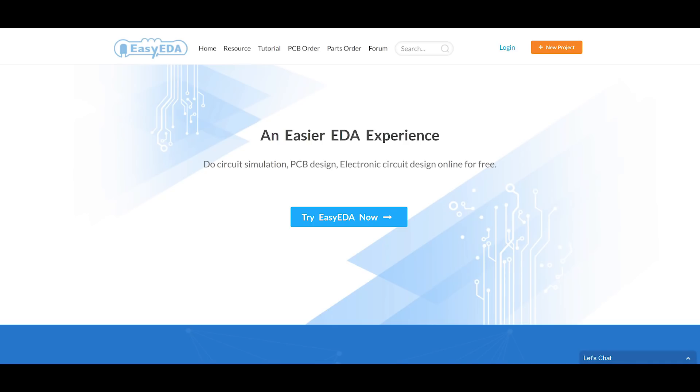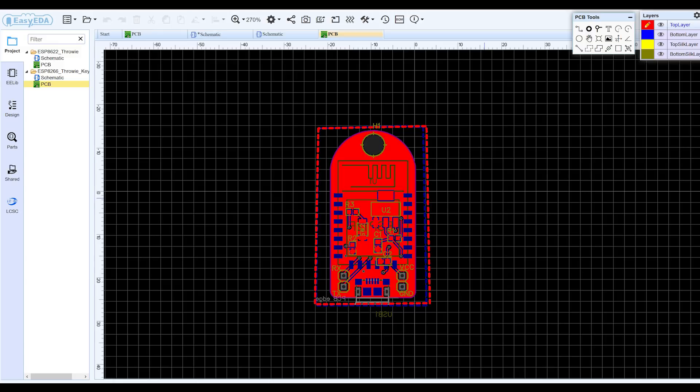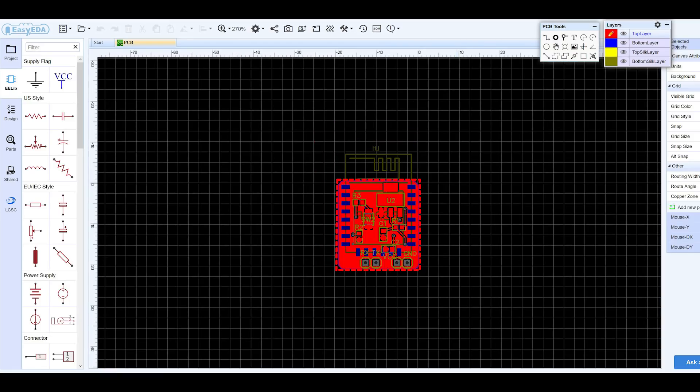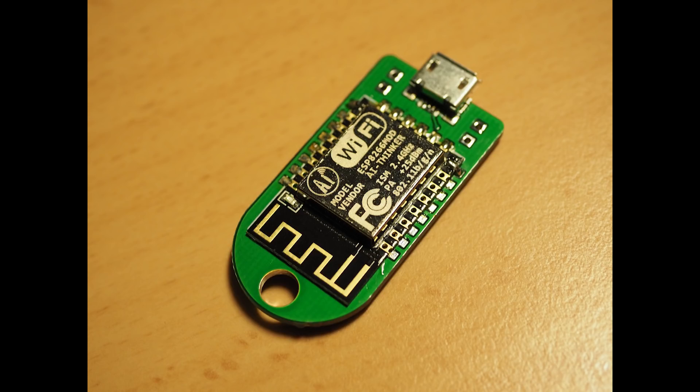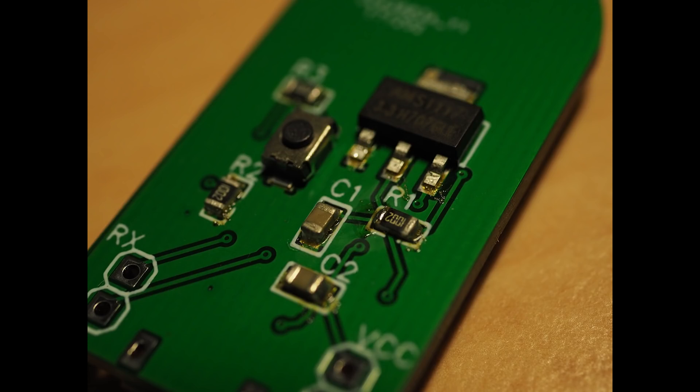So I used EasyEDA, which is a simple online PCB design tool. I made my schematic, designed the PCB, exported the Gerber files, and ordered them from JLCPCB. Of course, I could have used Eagle, KiCad, or other programs. But if you just want to start with something simple and don't want to be annoyed by logins, including libraries, updating stuff, and other not-so-fun things — ahem, Eagle — then you can just use that simple online tool.